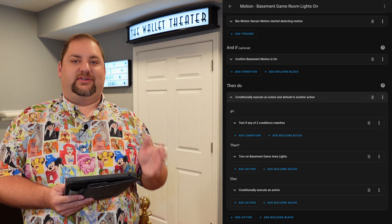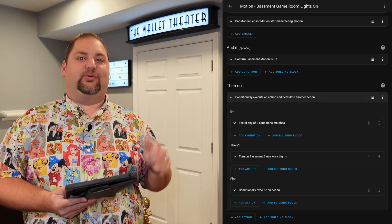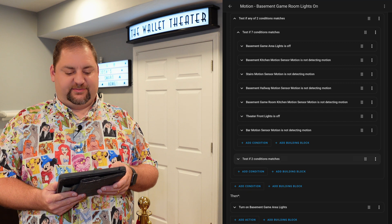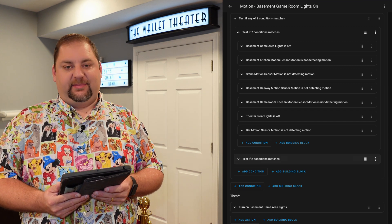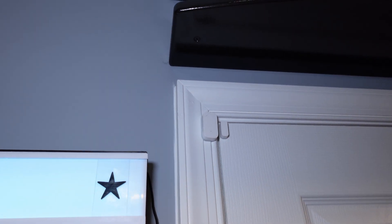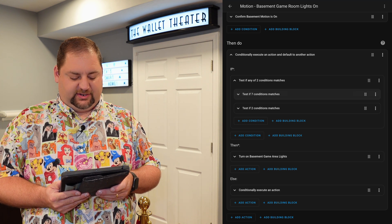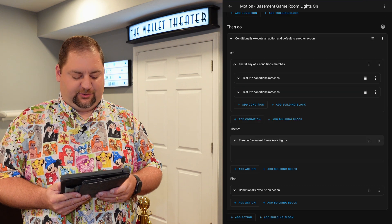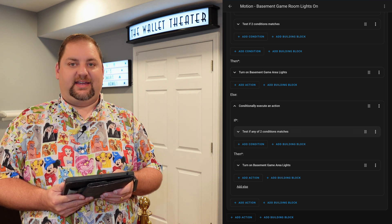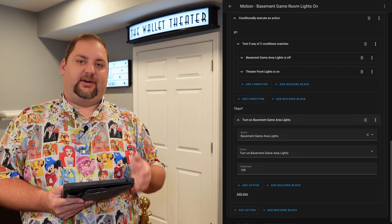Next we have the conditional executions. If we have certain things in play, we want a certain expectation of the lights. For example, overnight we don't want them to turn on as bright. So we test if any conditions are met. The first set is seven conditions: essentially, if we open that theater door and the lights are off at the front of the theater, we don't want it to be blinding. Or if it's between 10pm and 7am and the lights are off, it will turn them on at 5% brightness in Home Assistant.